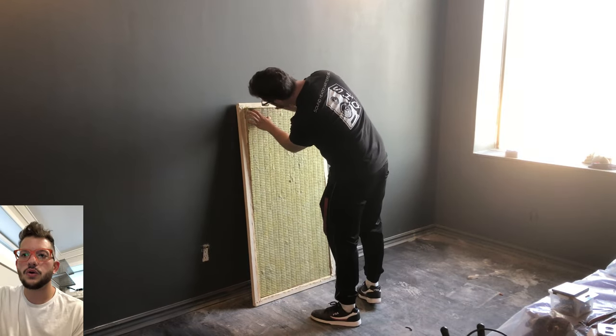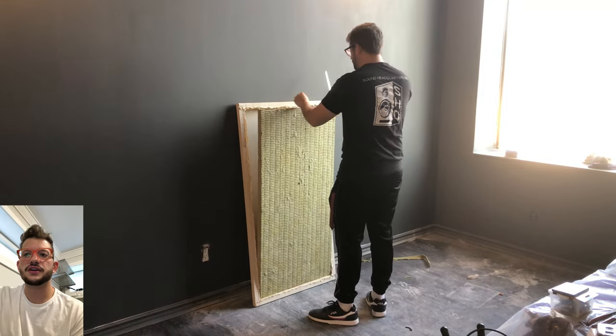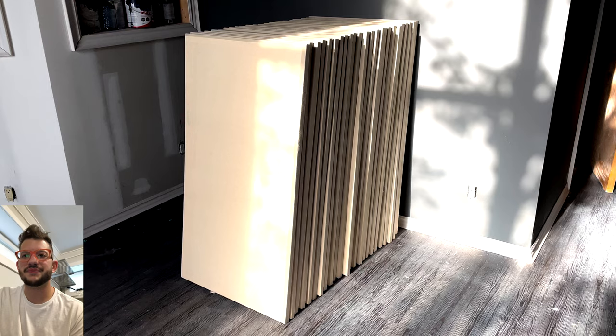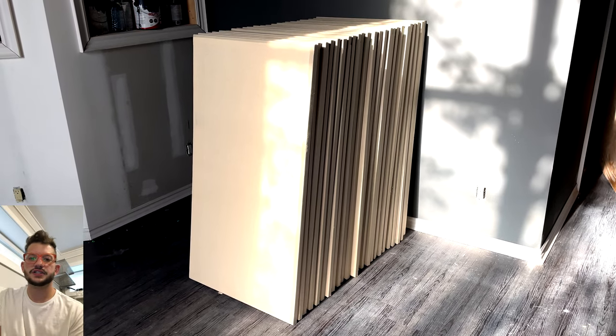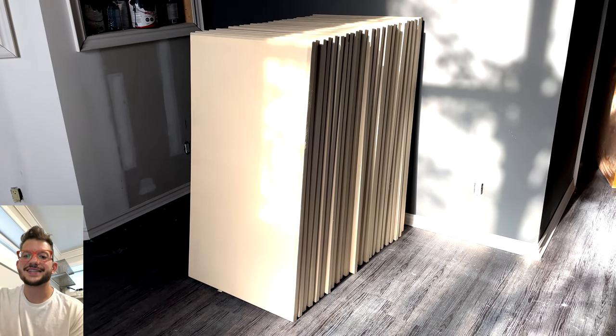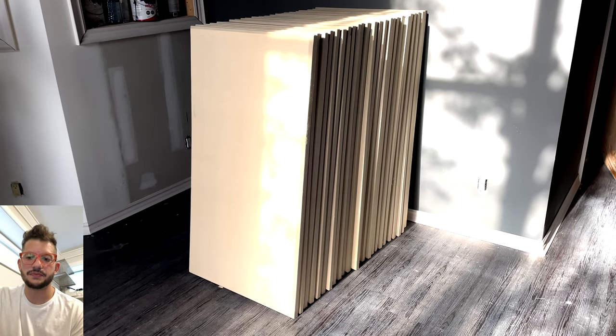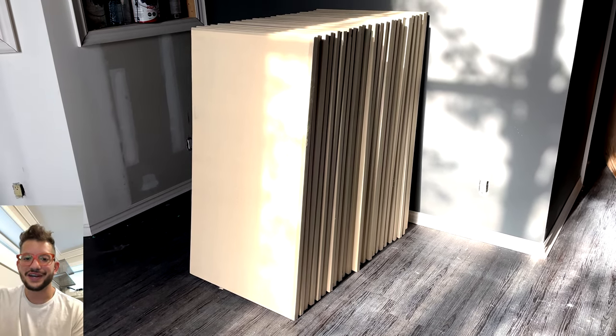Here's our Rockwool Comfort Board 80 — this is the acoustic insulation we use in our acoustic panels. Just doing a little trim there, since it can sometimes be off by an eighth or quarter of an inch, then placing that insulation inside the frame. Here are all 24 of the finished panels. In the next episode we'll be doing the installation of these acoustic panels in all three rooms of the building. Thank you so much for watching — if you have any questions, reach out to us at soundheadquartersinc@gmail.com, leave a comment below, like, share, and subscribe. This is Daniel from Sound Headquarters — peace out, take care.